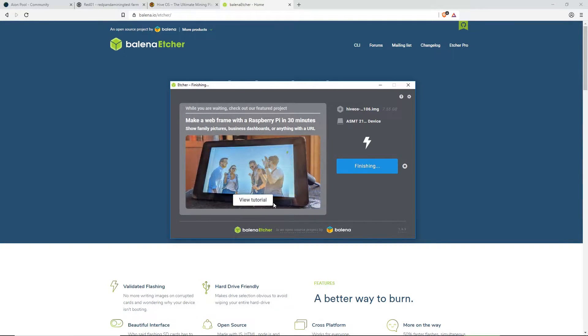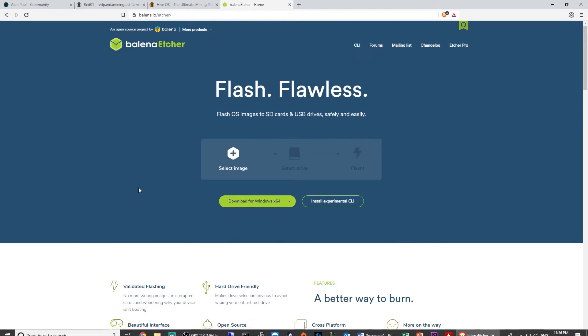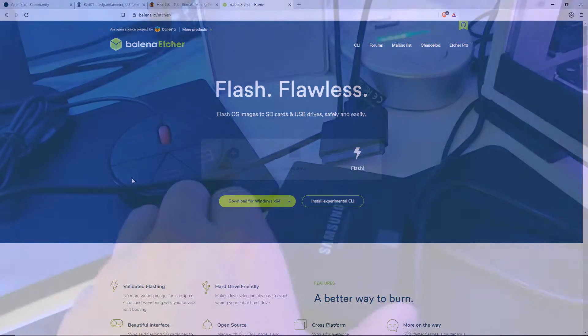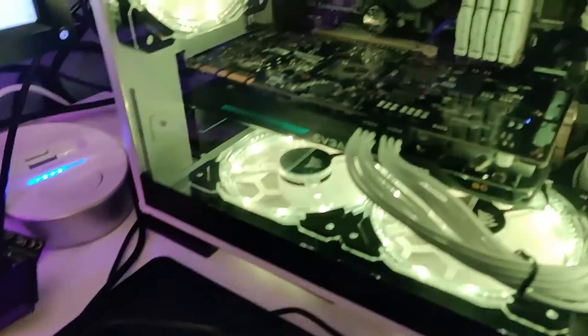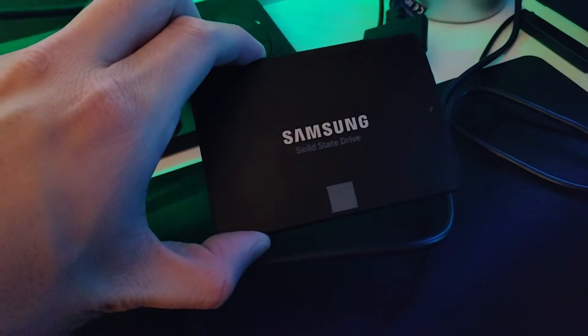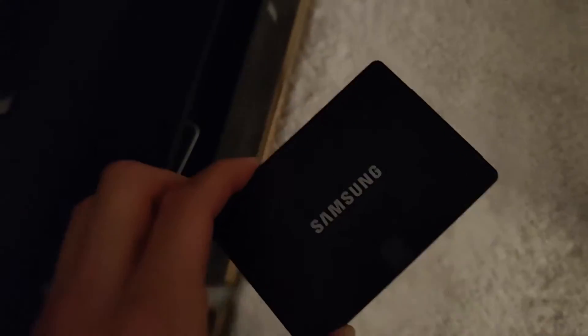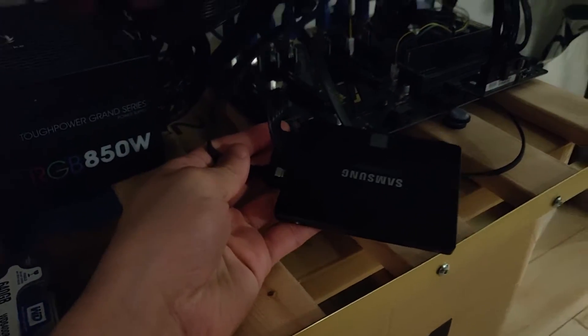Okay guys, when that's done — it takes a couple minutes — we're going to close it and unplug the SSD. So once it's unplugged, either from your SATA adapter or if you had it in your computer, you have to turn off your computer and then unplug it. We're going to put it in the rig now. Putting it in this beauty right here, this 7x1060 rig. Plugged in, ready to go.